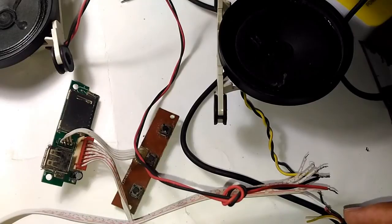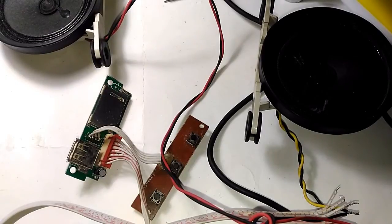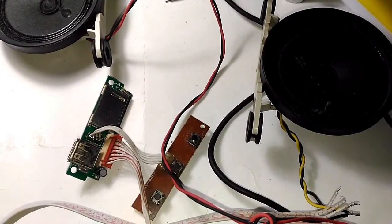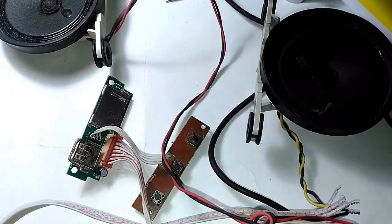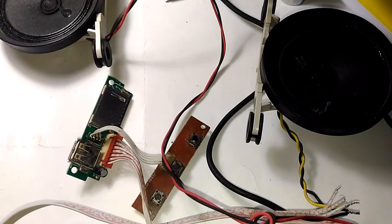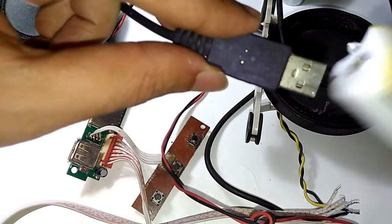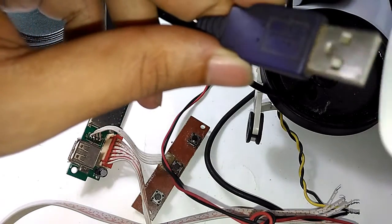Everything is set up. I have a USB port providing power, and I have not attached any LEDs. To hear anything, I need an MP3-loaded flash drive — and here it is. I'm going to plug the USB into a power bank and see what happens.